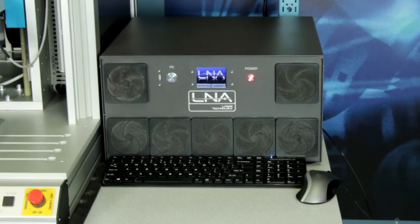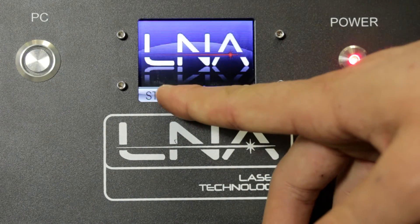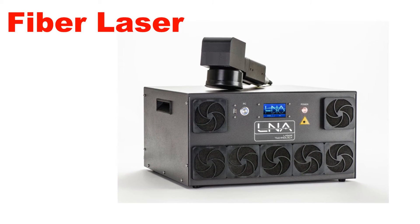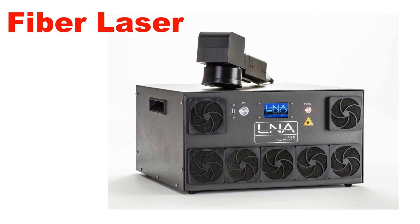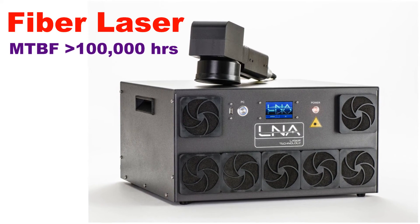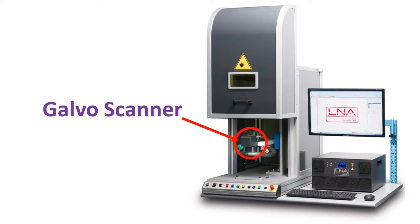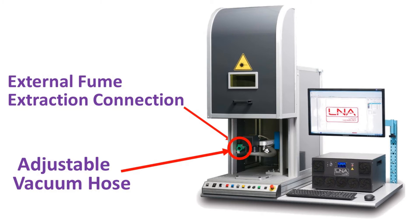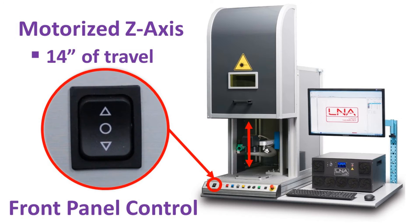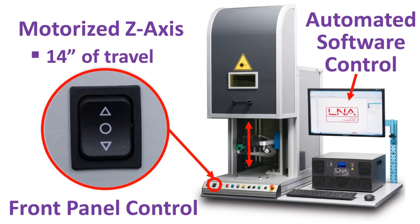The major components of the system include the laser control unit with a touchscreen display and an embedded PC. Our fiber laser is essentially maintenance free with a mean time between failure of over 100,000 hours. The enclosure houses the laser marking head, adjustable vacuum hose, and motorized programmable z-axis to easily accommodate different part heights.